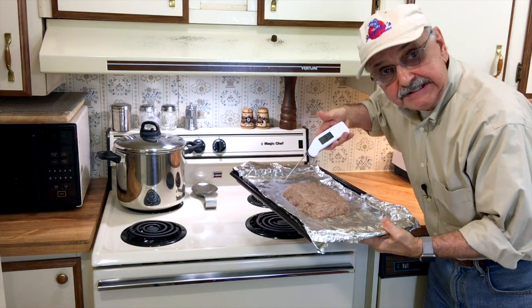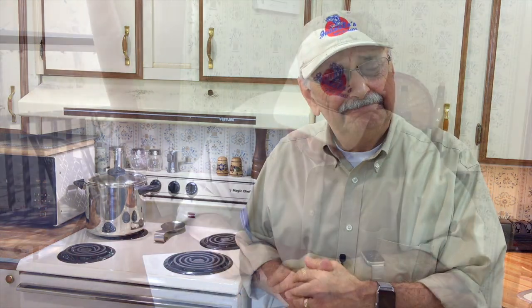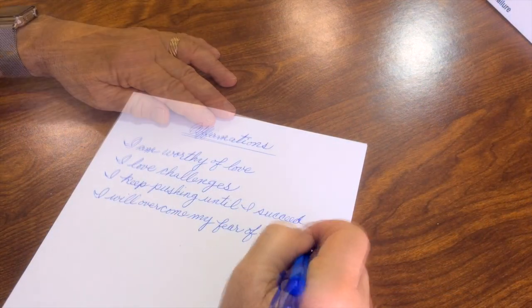Our oven is ready. I'm going to put it in for about 30 minutes until the inside reads 155 degrees. The famous celebrity restaurant and food critic Miss Lulu Cheeks is coming over for dinner tonight, and I've been trying to work up the courage to ask her to marry me for decades. My therapist said to compose affirmations and recite them to overcome my fear of rejection and strengthen my confidence. I am worthy of love. I love challenges. I keep pushing until I succeed. I will overcome my fear of failure.